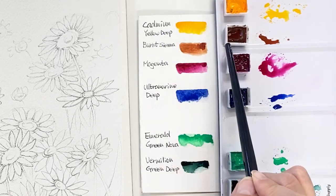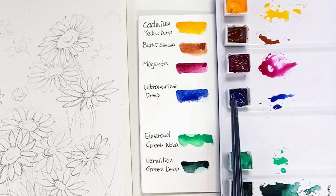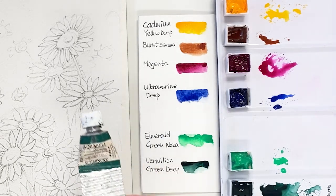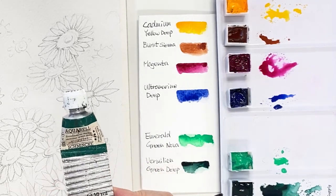So the colors we're going to use are: cadmium yellow deep, benzimidazolone, magenta, ultramarine deep, emerald green nova, and vermilion green deep.